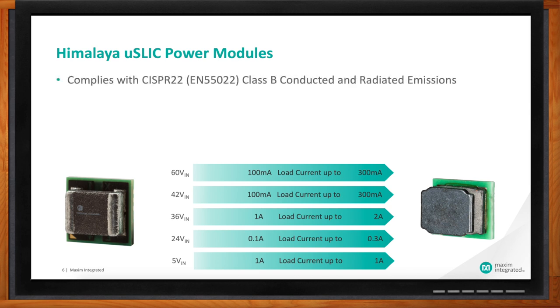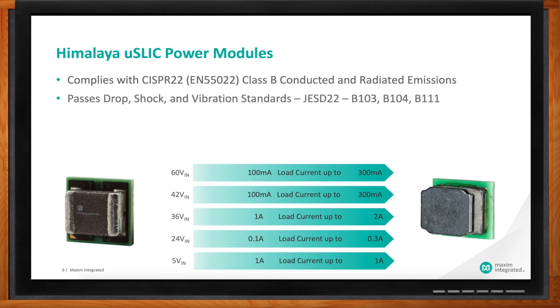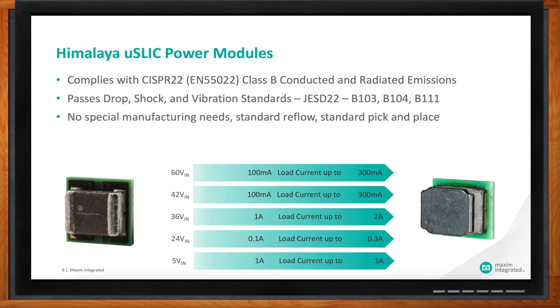It has the CISPR 22 Class B Conducted and Radiated Emission Certifications. We pass drop, shock, and vibration standards up to JEDEC B101, 104, and 111. These packages use standard manufacturing, standard reflow, and standard pick and place. We adhere to maximum quality standards — not just for the ICs but for these modules as well — really increasing the reliability of the whole system. So no big impact on the manufacturing process.